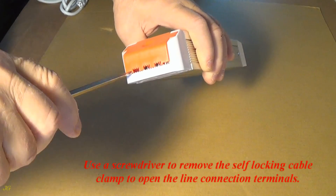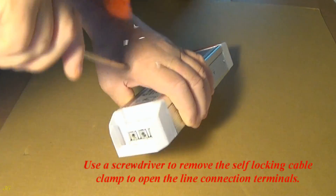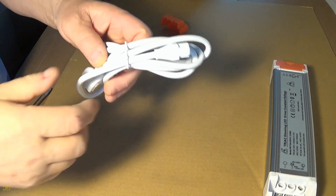Use a screwdriver to remove the self-locking cable clamp to open the line connection terminals.